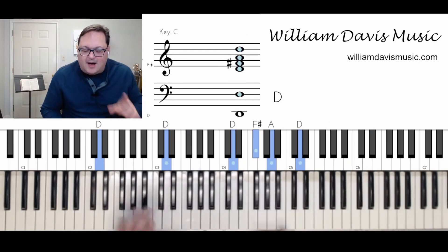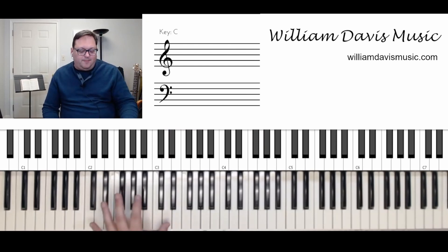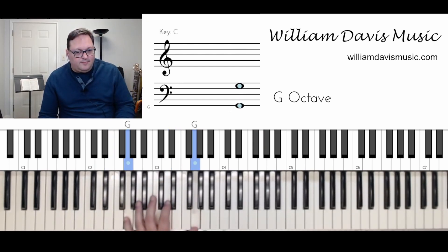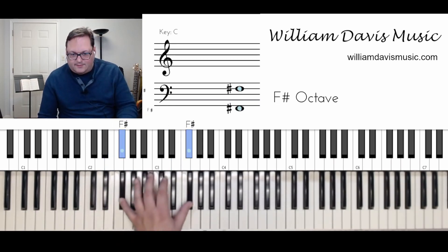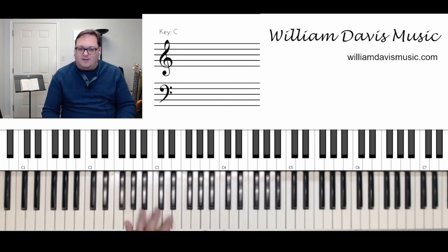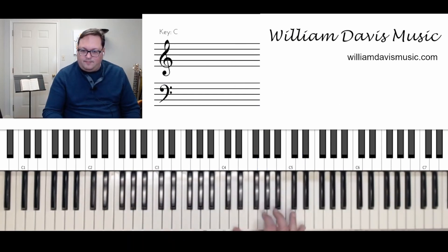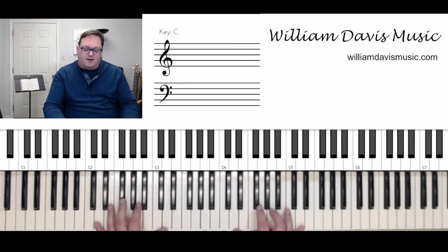Now we're going to walk up to G. Watch what I'm going to do with my left hand. So that's our five, five, six, seven, one. Look at my right hand — I'm just going to take that F sharp, G, A. So here's our walk up.